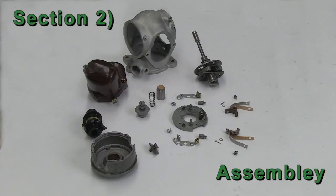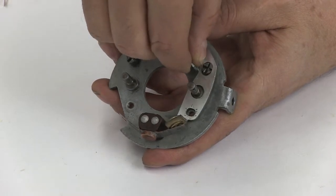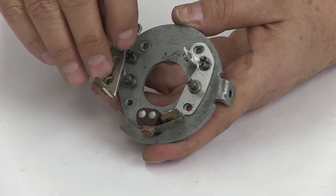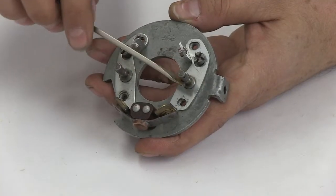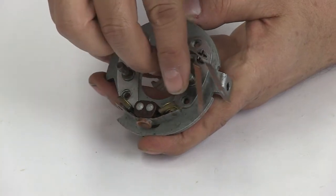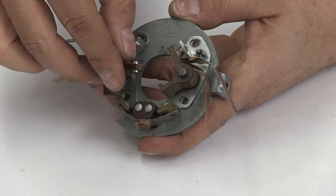Section 2: Assembly of the Ford 68A Distributor. Step 1: Assembly of the breaker plate. First, place the left and right adjustment arm points on the breaker plate. Next, apply a little grease on the post that the spring points pivot on. Now place the left and right spring points on the breaker plate post.